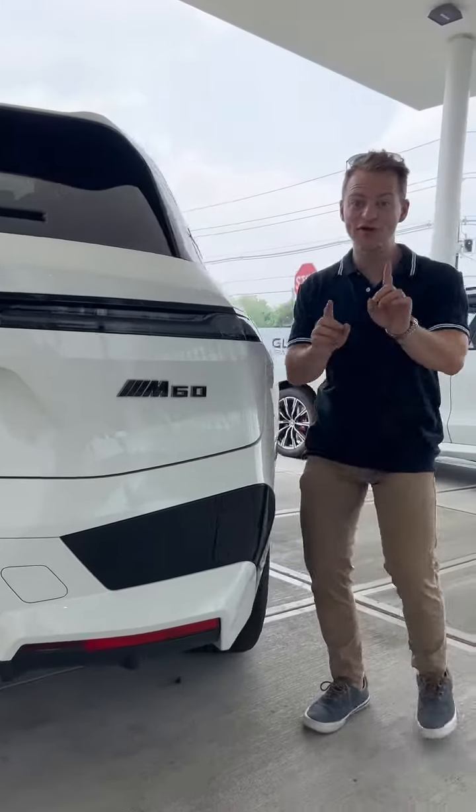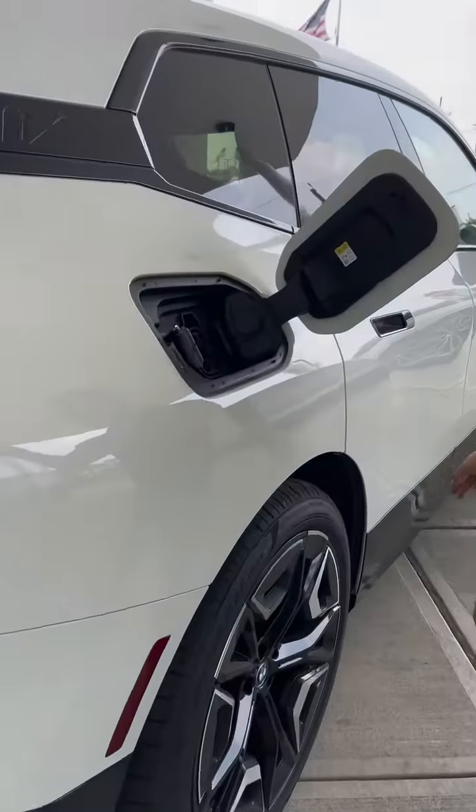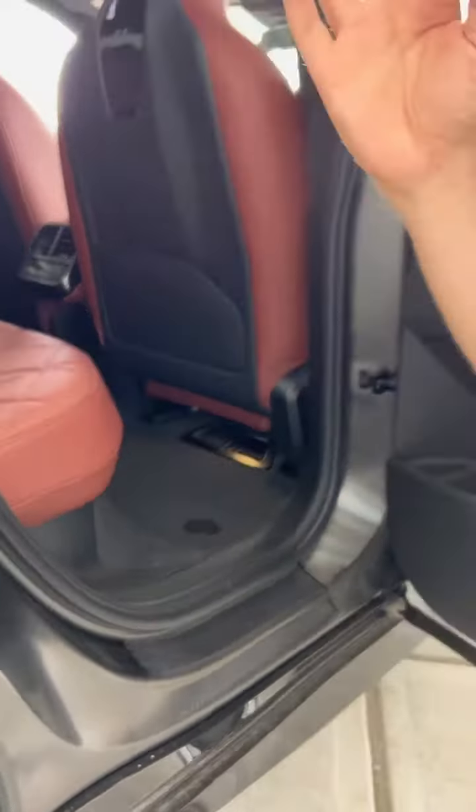Because it's the M60 model, this car makes 610 horsepower due to the fact that it is electric. But that's not even the best part. Open the door, and you'll realize that it's made of entire carbon fiber and aluminum.